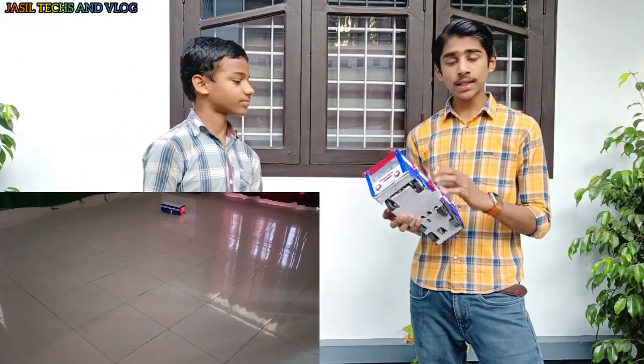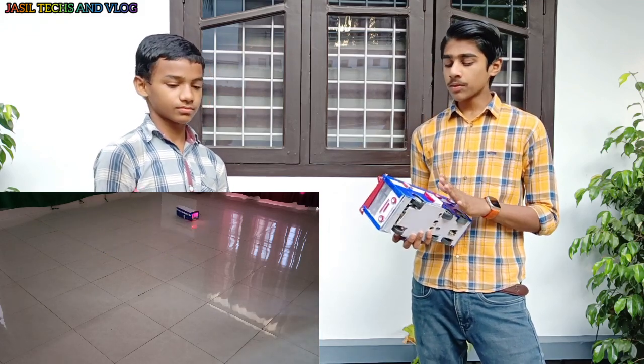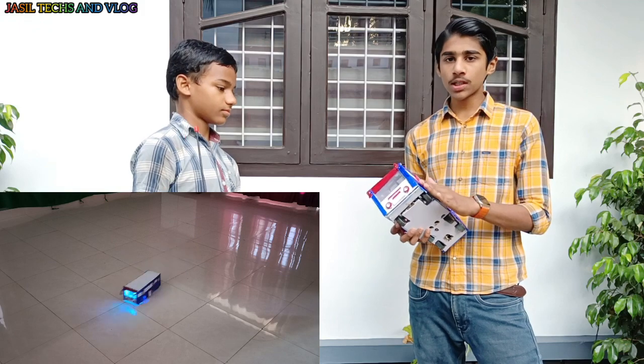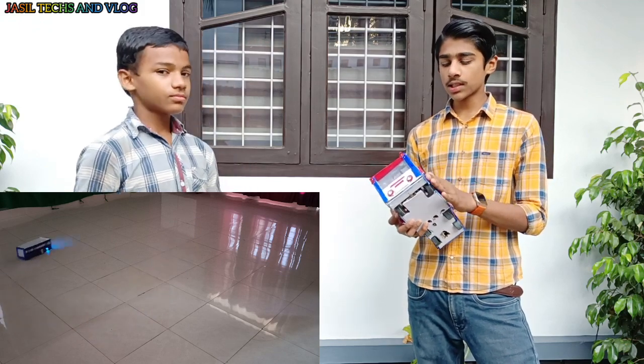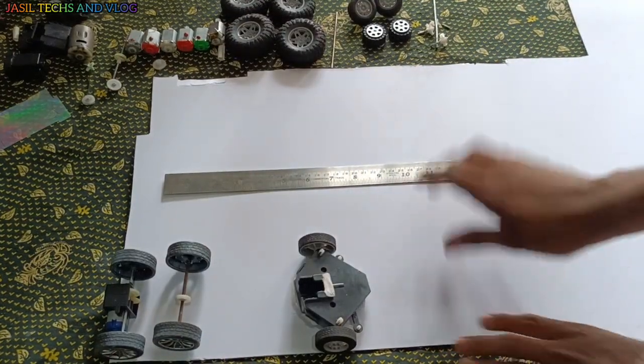Hi friends! We have a board and we have a foam seat.